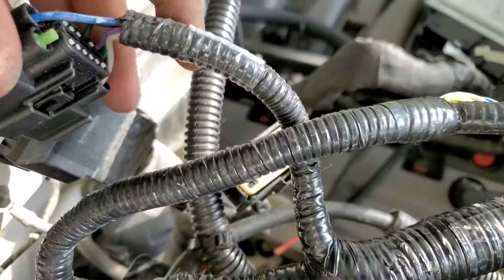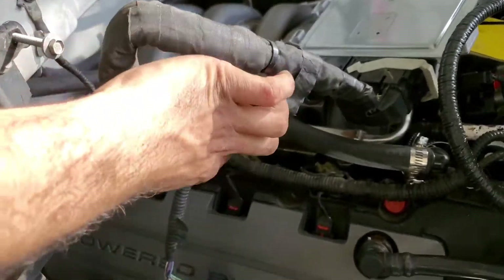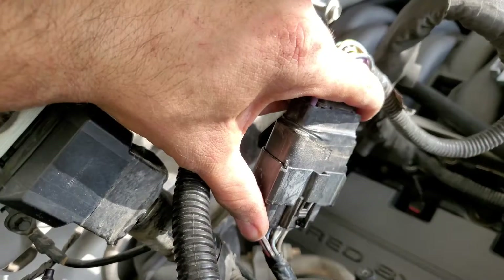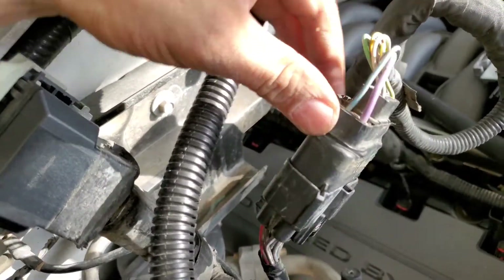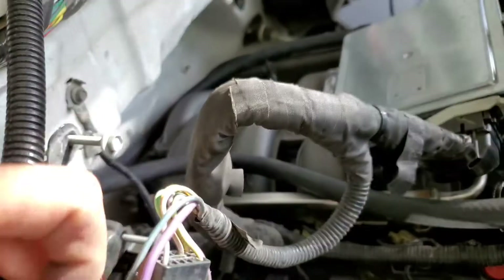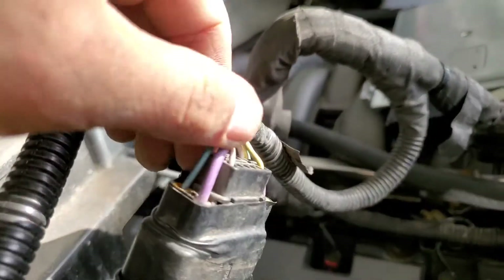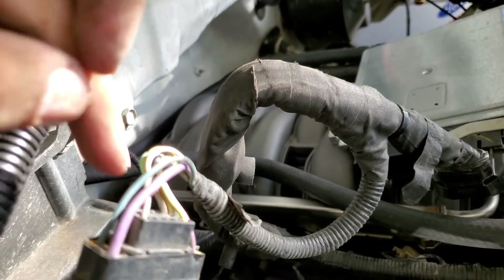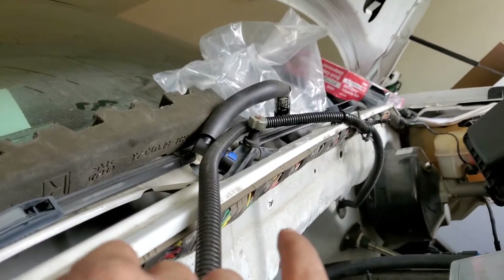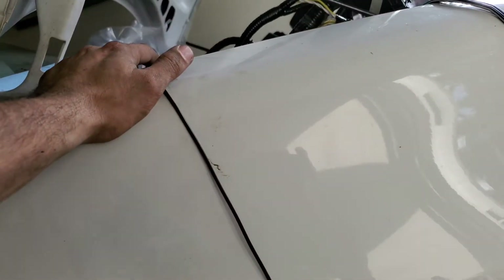Interestingly, this plugs right into the VCU — the engine harness connector goes right in, exact same connector. The wires are similar in color but not exactly the same. For example, this one is purple with a white stripe versus all purple; this one is red with a light blue stripe versus just a light blue wire with no stripe — so that's probably the fuel pump. If you look at your other connector inside, you should be able to tell what wire is what.